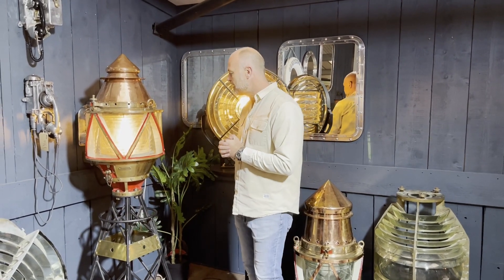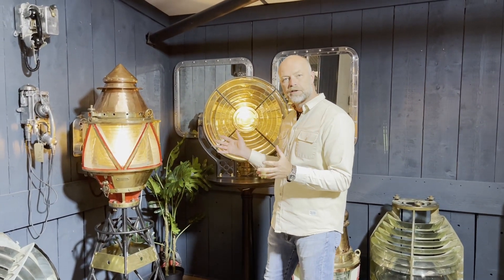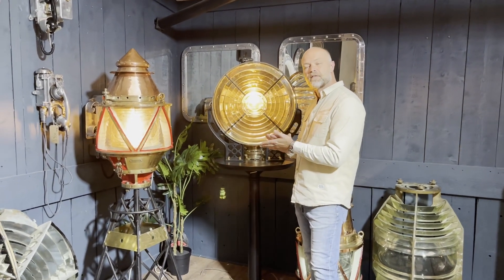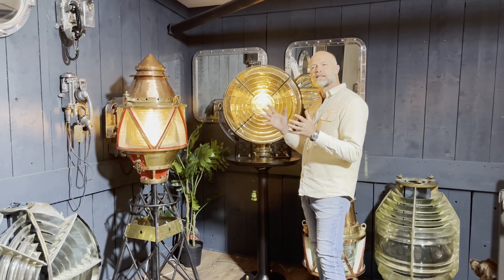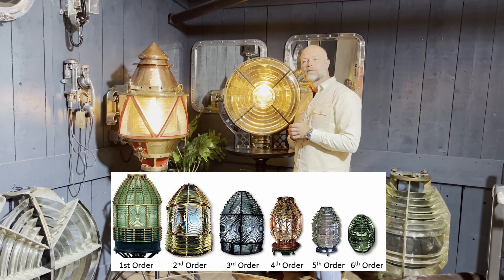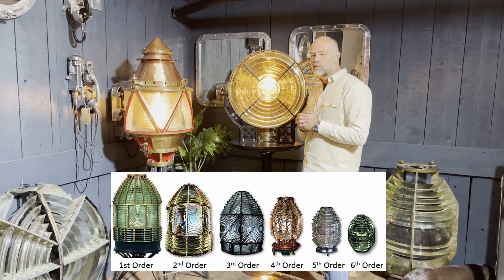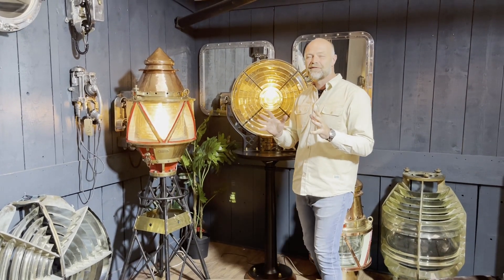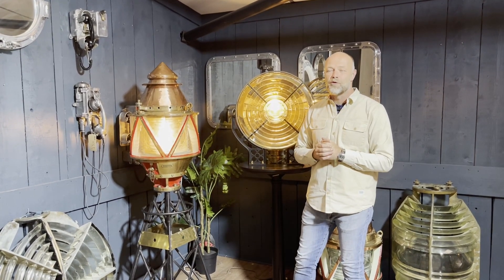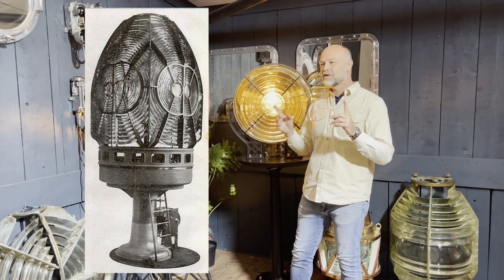That leads on to lighthouse lenses. In our collection at the moment we've got a few restoration projects, including this beautiful one that's off to London soon — a fifth-order range light by Chance Brothers, from the 1870s. Lighthouse lenses are divided into orders, starting with the first order down to the sixth. The first order is what you'd have seen in the giant lighthouses — there's one in the London Science Museum — but to find and buy a complete first-order lens is nigh on impossible, mainly because they're still in use, and they can be nine to ten feet tall and weigh three to five tons.